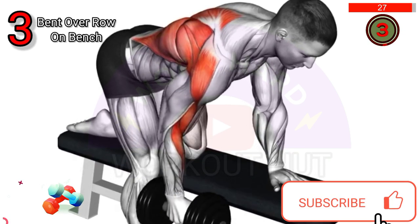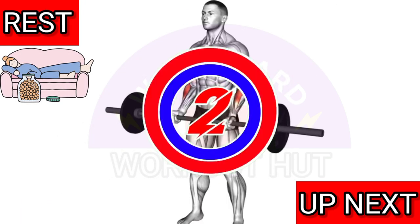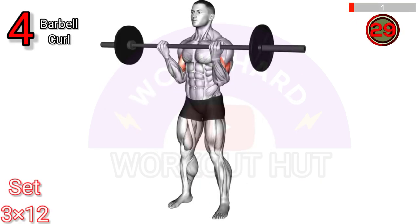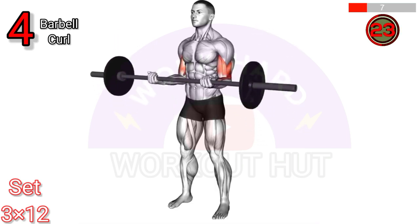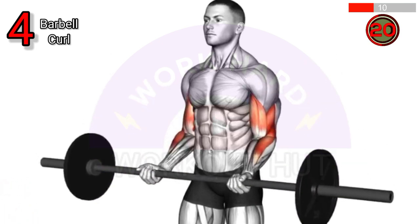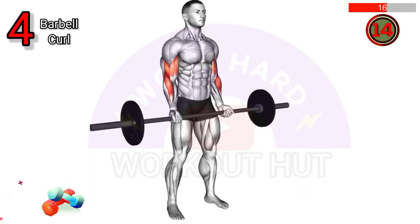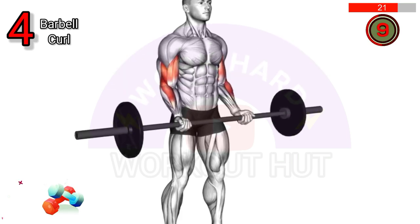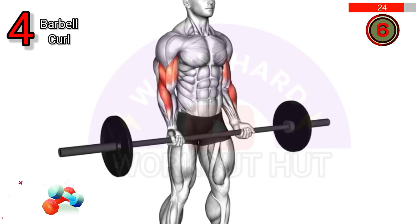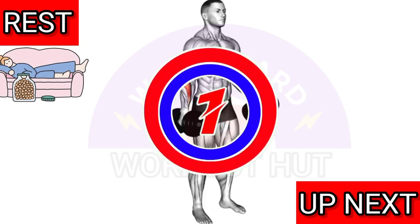To perform a barbell curl, stand with feet shoulder width apart and grasp a barbell with an underhand grip at shoulder width, arms fully extended. Keeping your upper arms stationary, exhale and curl the barbell upwards while contracting your biceps. Pause briefly, then inhale and lower the barbell to the starting position. Repeat for the desired reps.